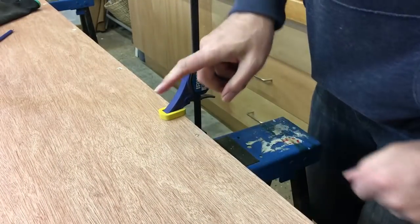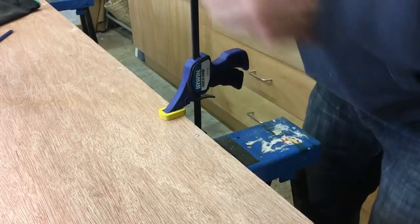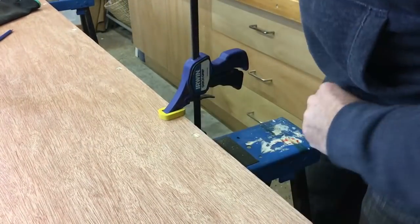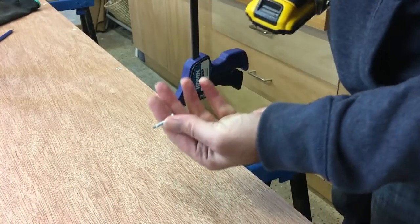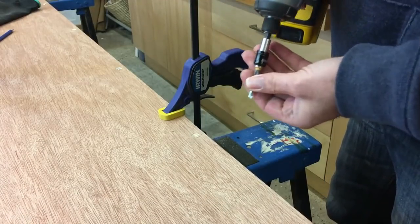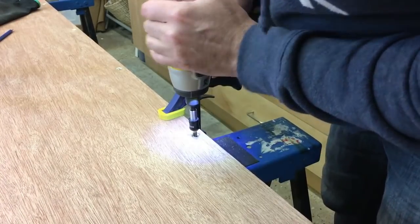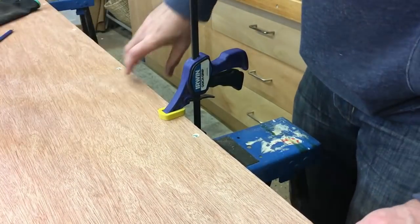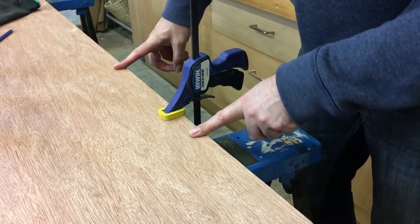I've just drilled a pilot hole through the timber and through the first skin of aluminium, put a small countersink there. The pilot drill was slightly undersized — this is a 4mm screw and I've used a 3mm pilot drill so the thread will still bite into the aluminium. We'll just continue around until this is all securely fixed. I'm doing these at about 12 inch or 300mm centres.